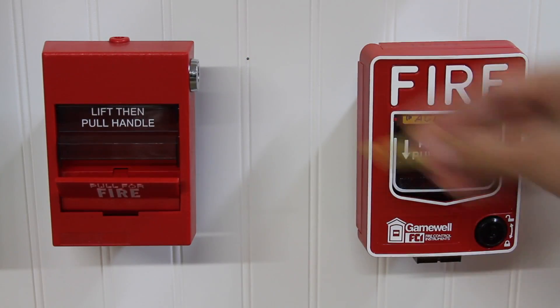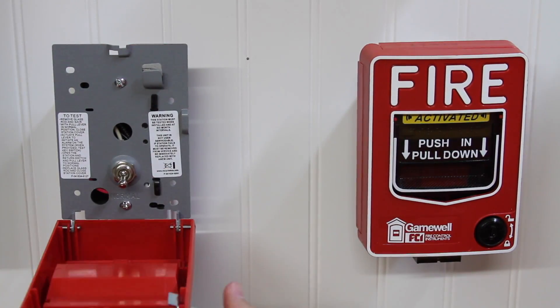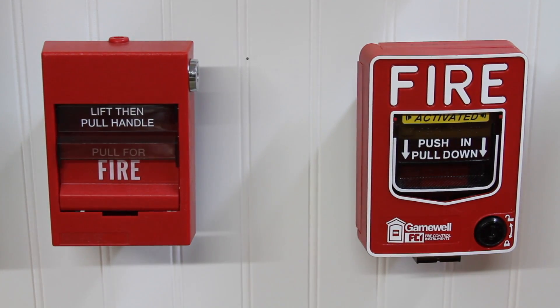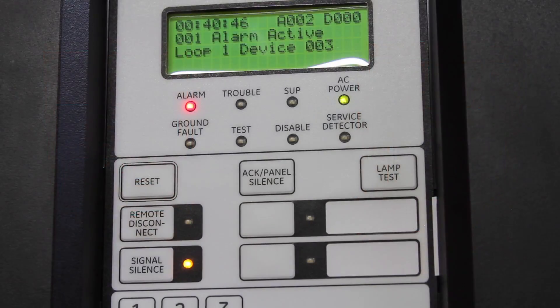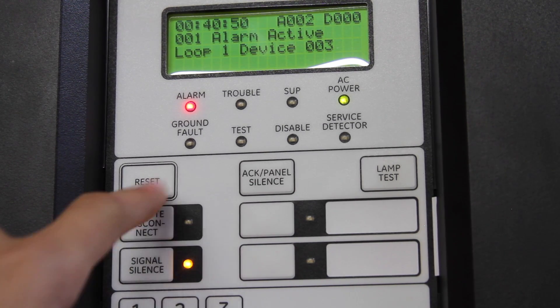Okay, now let's go ahead and reset the pull stations. Both of them take keys to reset. As you can see, this one is addressable — you've got the module right there. We'll go ahead and do a system reset just by pushing the reset button right there.